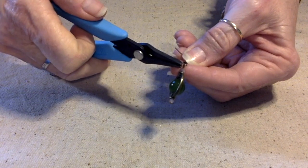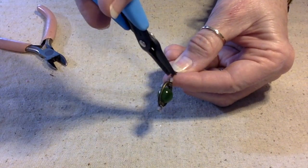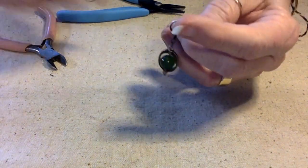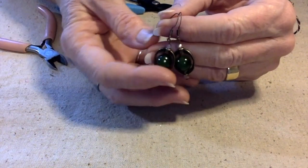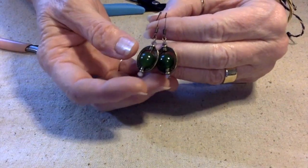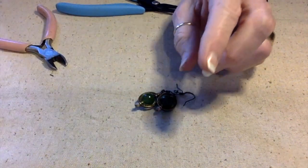Put that on there and we have ourselves an easy pair of earrings. I love these little metal frames — these bead frames, they're very fun. Let me show you what else I did with them — I made this necklace.